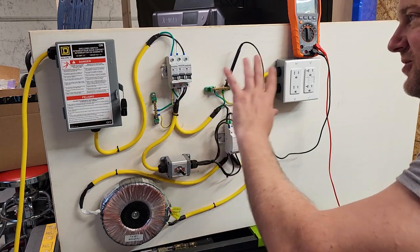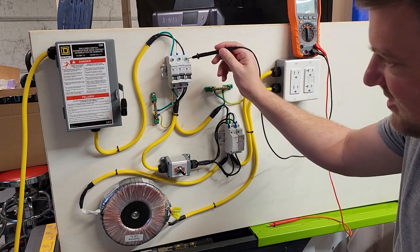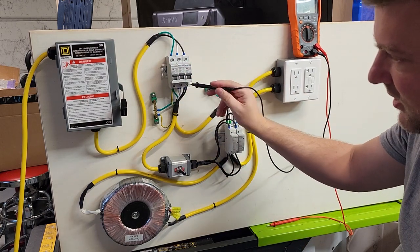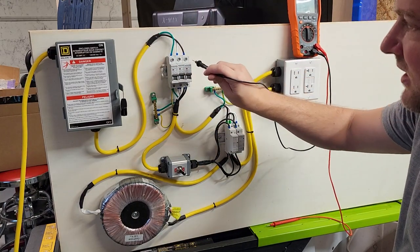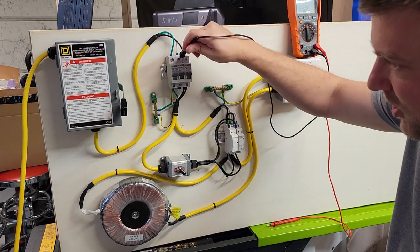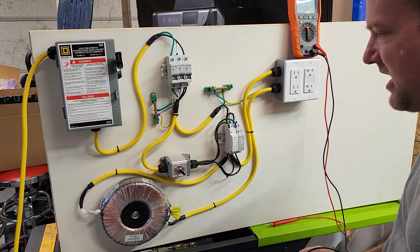Checking your source would naturally bring you over here. Luckily, on each and every one of these there are screw-down lugs which are very accessible, and they're actually recessed so you can't touch them with your finger. However, you can touch them with the probes — very useful for troubleshooting, but be aware these are energized.